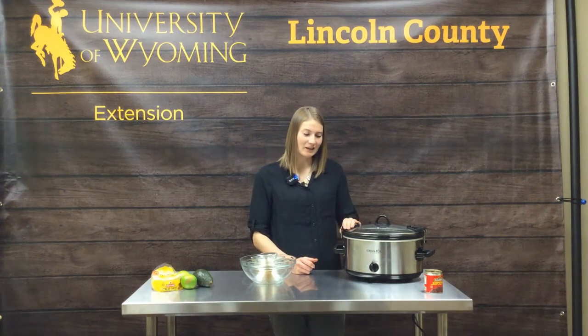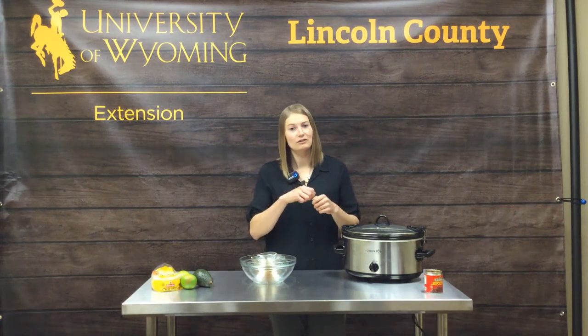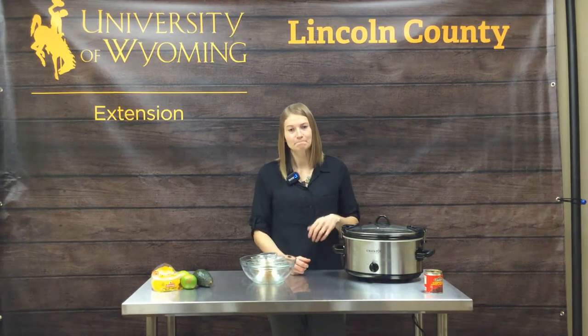We're going to let that cook — plug it in, get it started. Once we get closer to the end of the cooking time, we'll check it. It should be nice and tender and flake right off the chicken. Another tip: if you're adding grains like pasta or rice, add those in the last hour of cooking so they don't overcook and get mushy. Same with soft vegetables like zucchini, tomatoes, and mushrooms — add those in the last 45 minutes to one hour.